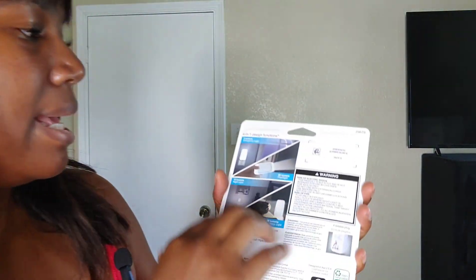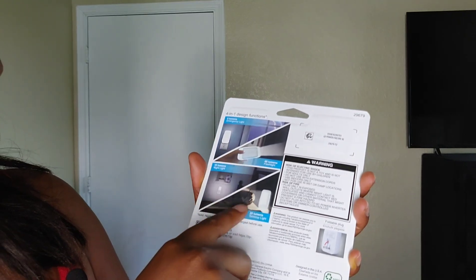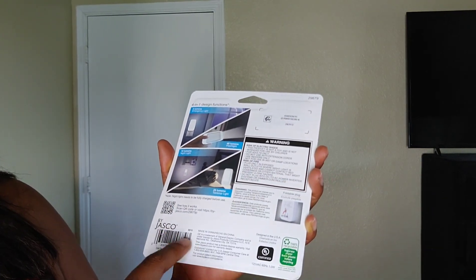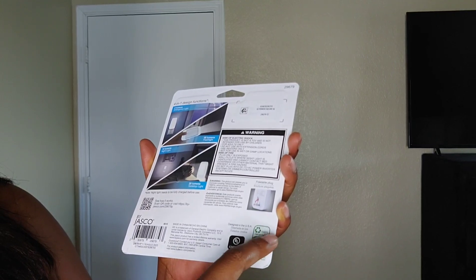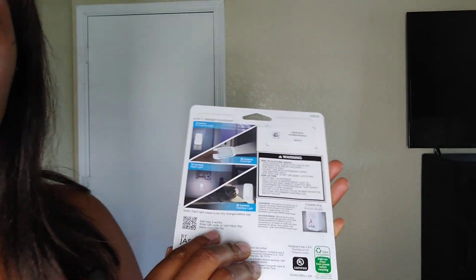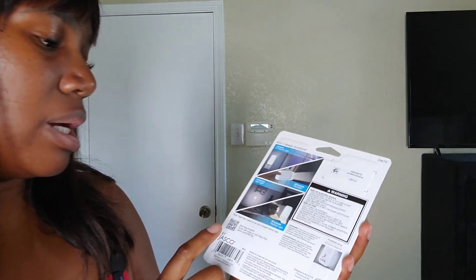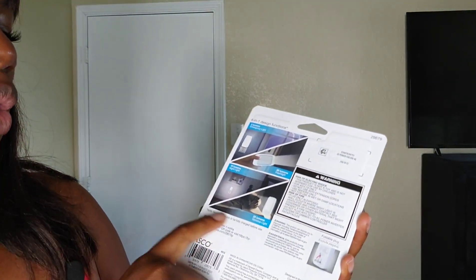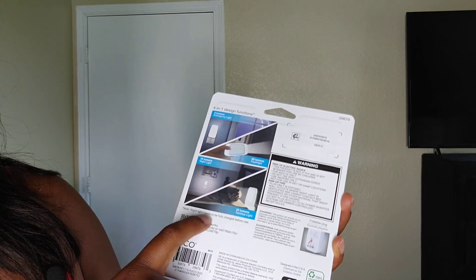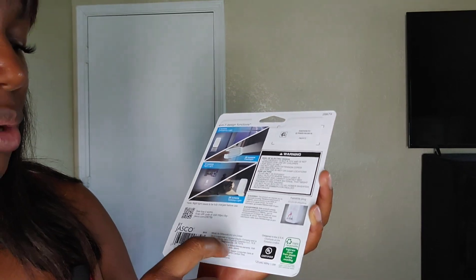Getting multiple units would be really nice. The packaging shows all the specs, warnings, and it's a foldable plug-in. I wasn't sure if this was rechargeable or if it used regular batteries, but when I saw it says the night light needs to be fully charged before use, I said okay — if I can charge it and then use it, that would be nice.